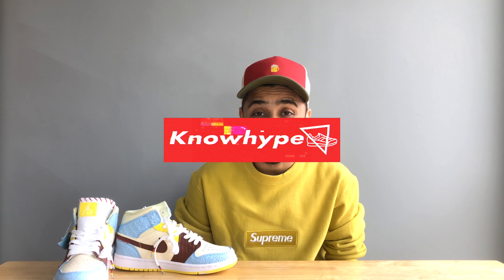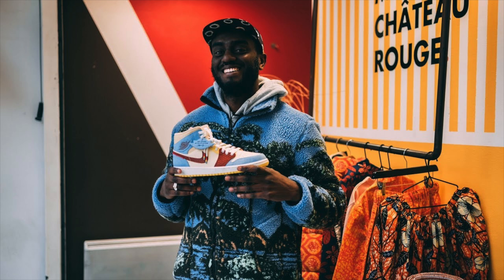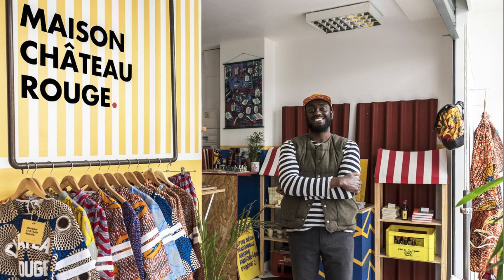Welcome back to the channel, it's your boy Sultan and you are watching No Hype. Today we have this beautiful sneaker from Air Jordan 1 — the new Fearless Edition. As you know, Air Jordan has collaborated with different designers and brands for this project called Fearless, and this sneaker is the outcome of a collaboration between Air Jordan and French designer brand Maison Château Rouge. Let's start the unboxing and detailed review.